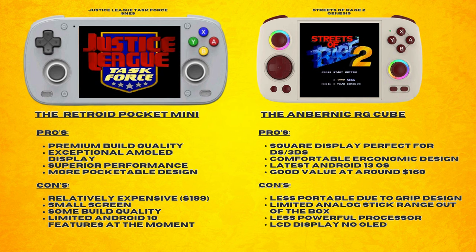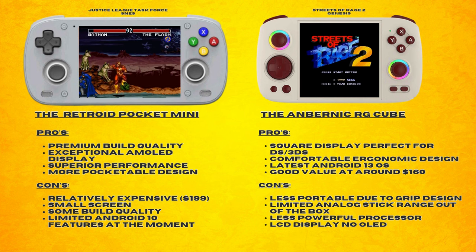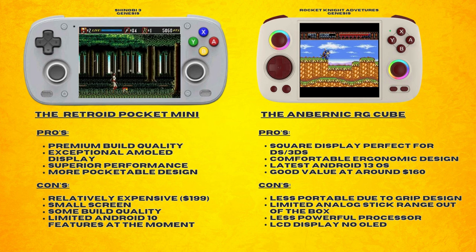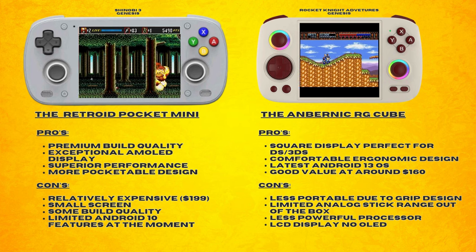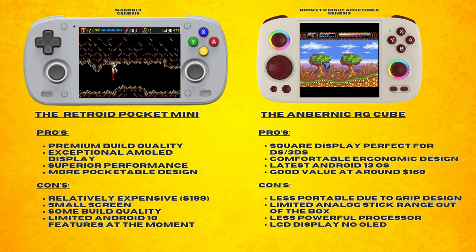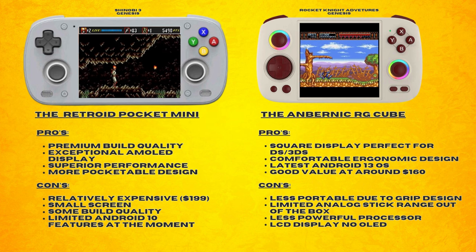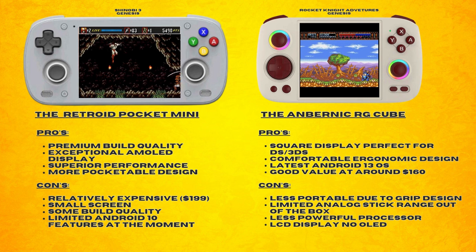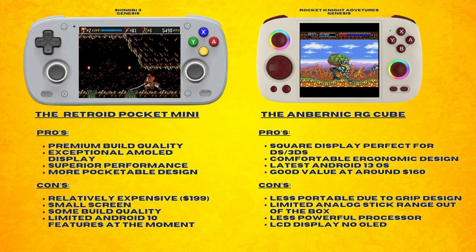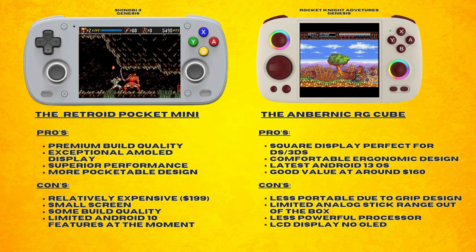The RG Cube, on the other hand, has a unique square display, perfect for DS and 3DS. It has an arguably more comfortable ergonomic design. It also has the latest Android 13 OS, and it has a good value proposition at around $160. Unfortunately, it is less portable due to that grip design. It also has limited analog stick range right out of the box, a less powerful processor, and only an LCD display with less vibrant colors — no OLED unfortunately.